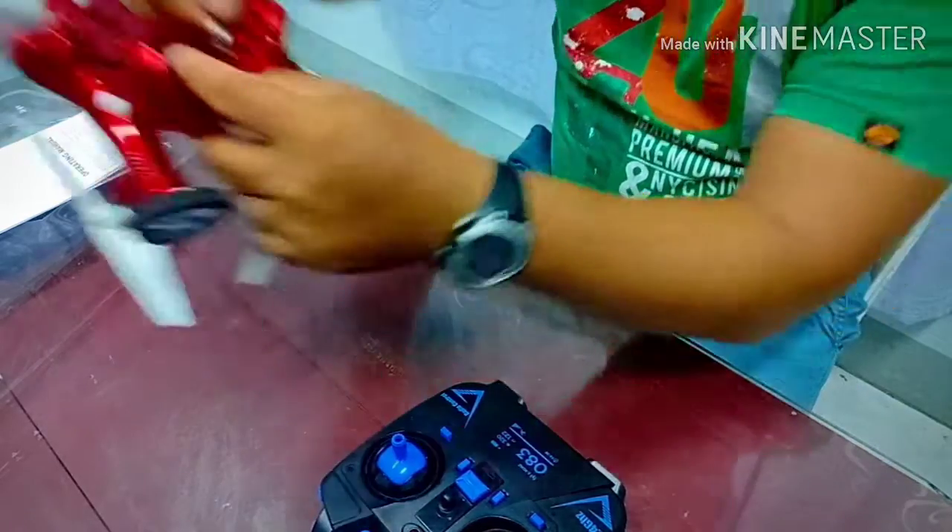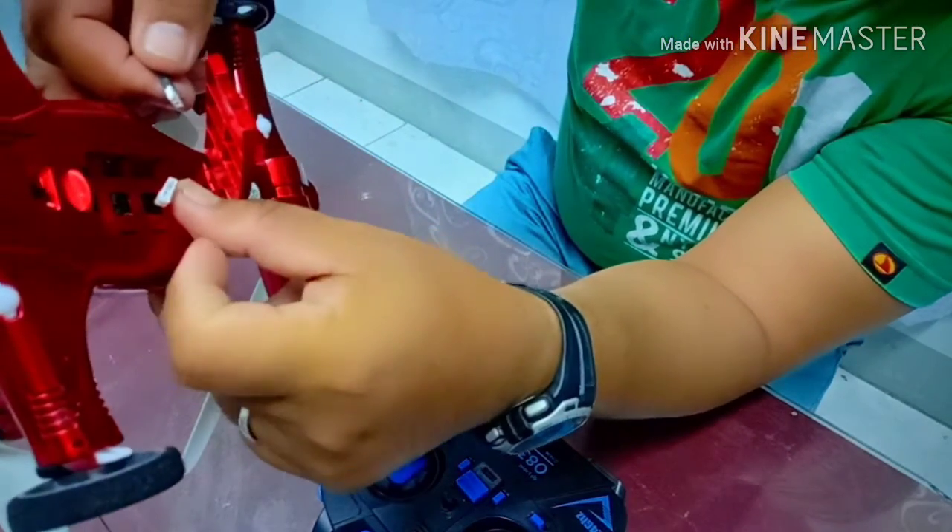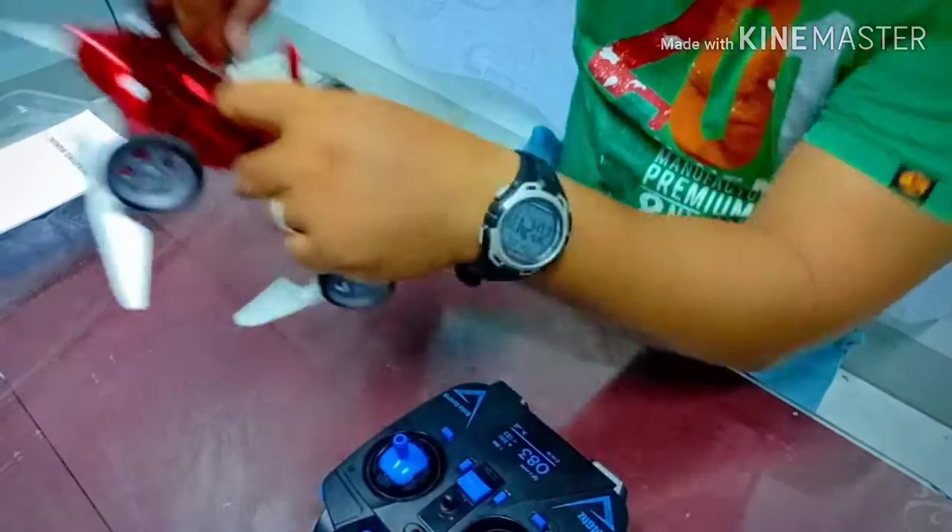So dito nyo i-connect yung battery niya.